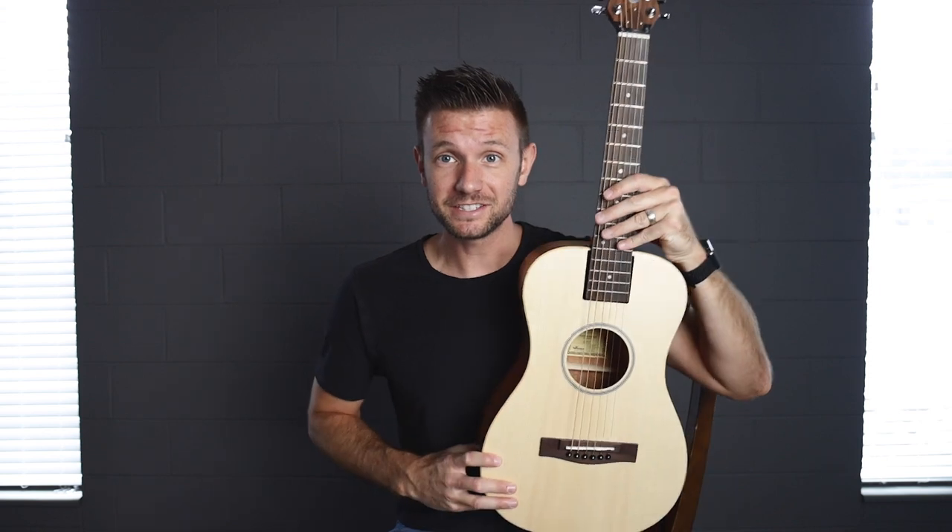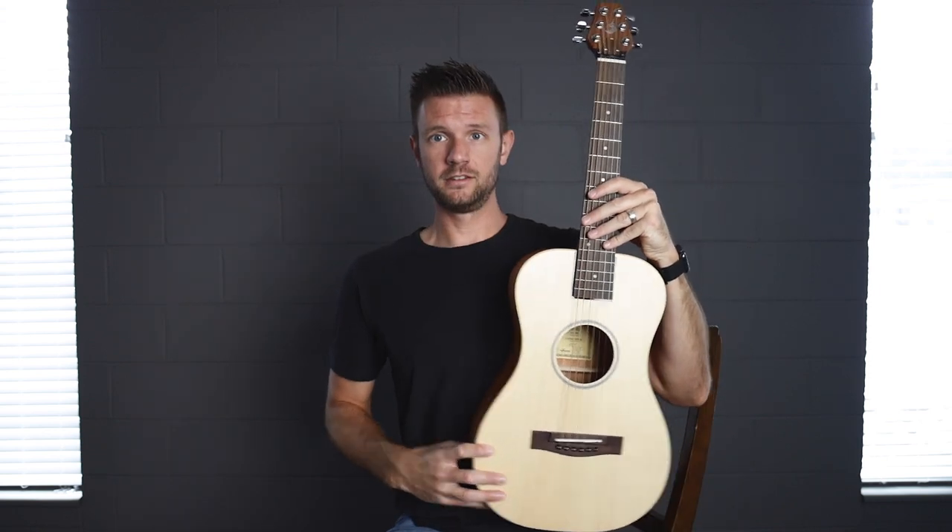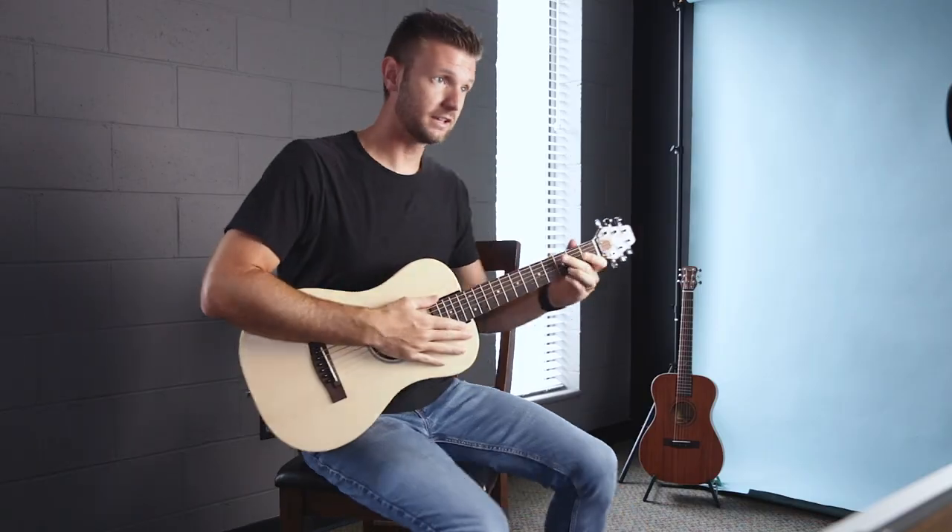If you want to buy it, you can just go to the website — I'll put a link below about that too. As you can see, this is a small guitar. Look at it compared to me. Tiny thing. Perfect for travel. We'll get more into that in a minute.